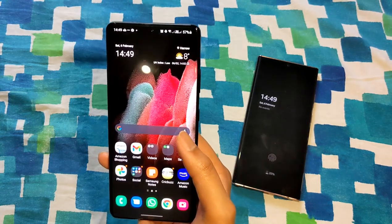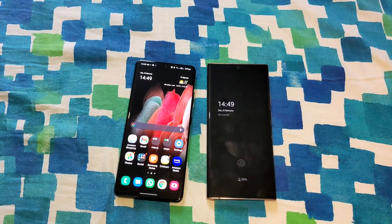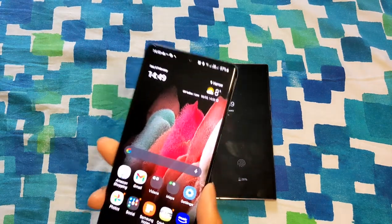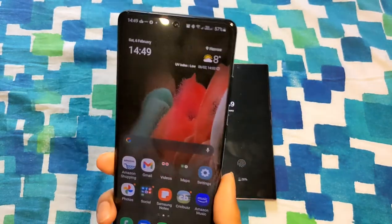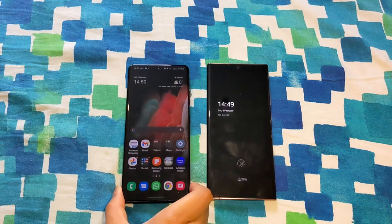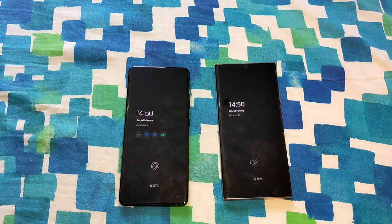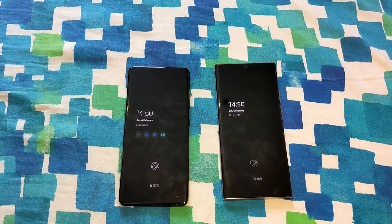That's it from my side. It's a lengthy video, so if you like my content please do like and subscribe. I just speak about what I felt from my usage of these phones. I'll be posting more comparison videos and a more detailed in-depth review of the S21 Ultra after about a month of usage, to see whether it manages to keep up its performance. Cheers and have a good day!